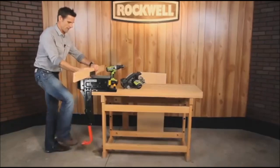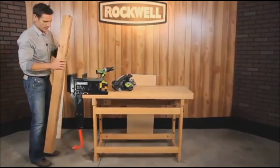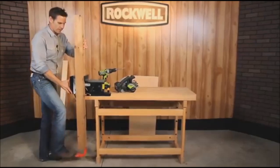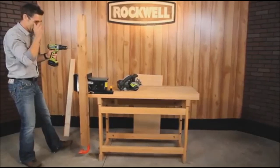But let's say you have something bigger, such as a 4x4. We need to drill into this. You set it, lock it, clamp it — now it's held securely in place, and we can drill.